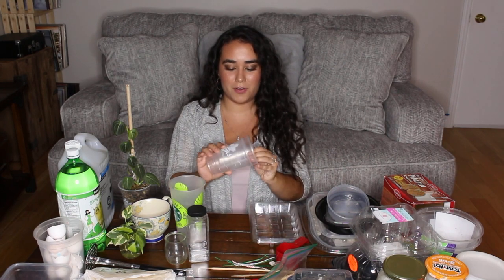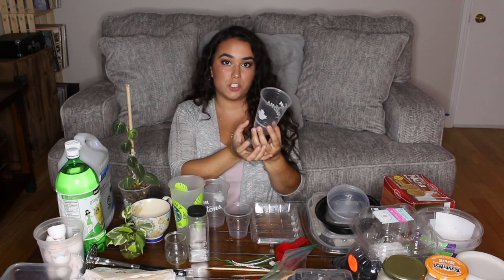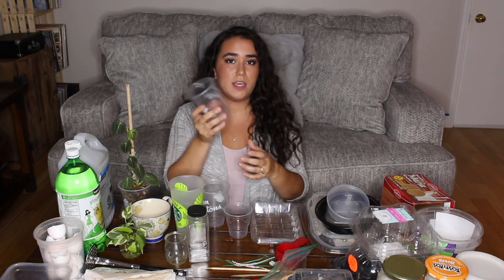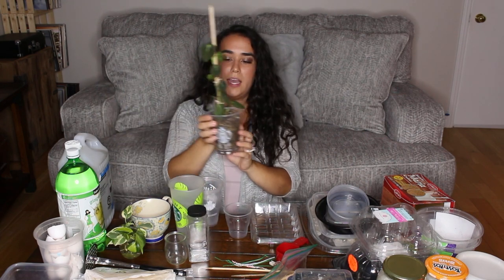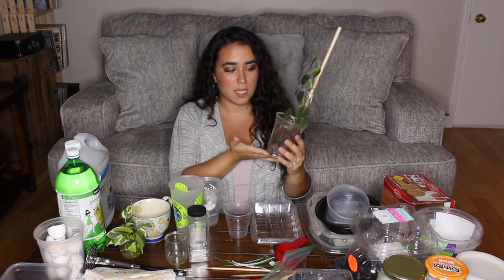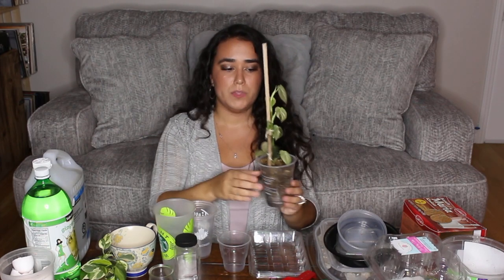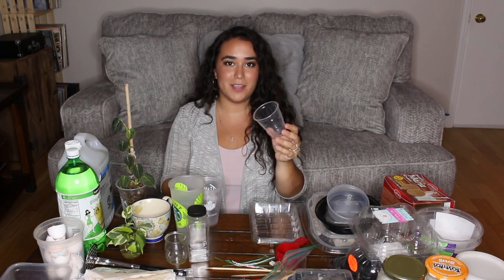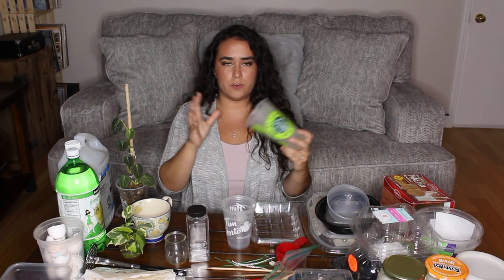These cups are from Tim Hortons and Starbucks and are great as grow pots because they're clear — so if you want to watch roots grow or monitor a cutting rooting, a clear cup is very helpful. Just put some holes in the bottom, add sphagnum moss, and put the plant in. As an example, I have my Philodendron melanocrysum in one of these cups, and as I showed on my Instagram reel, it loves it. I can see the roots through the cup and I added a bamboo stick so it can keep growing. I'm also saving a small McDonald's sundae cup for a smaller propagation.